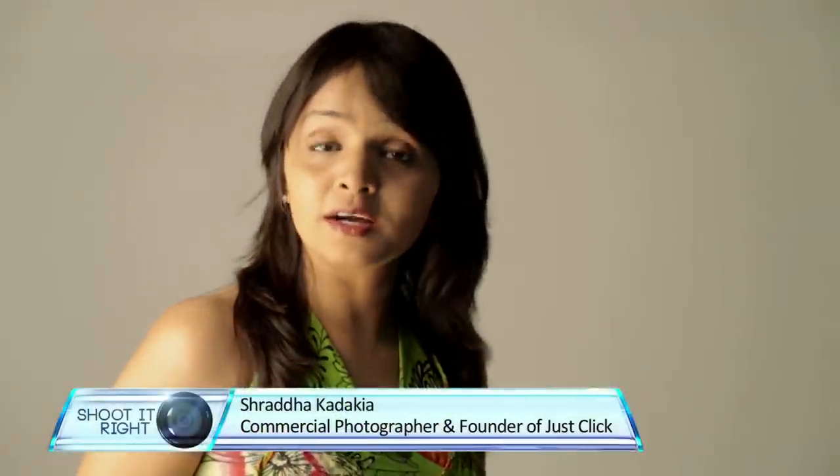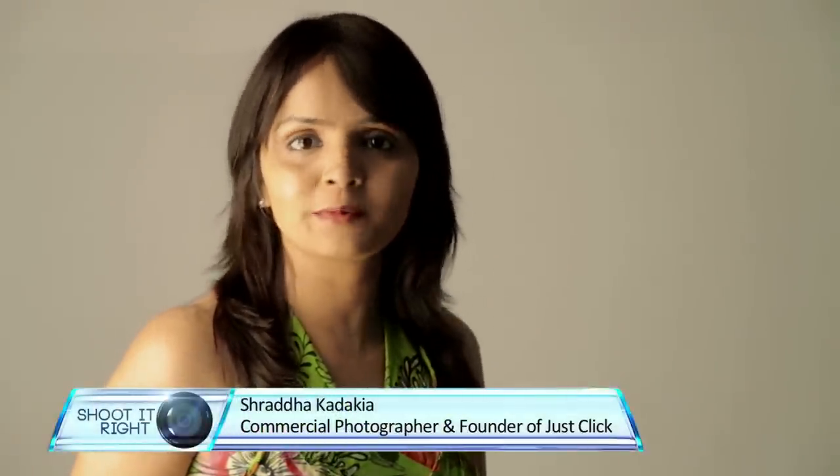Hi, I am Shraddha Kadakya, a commercial photographer and founder of Just Click Image Making Company. Today on Shoot It Right, we have a special episode on how to capture interesting images for Diwali.